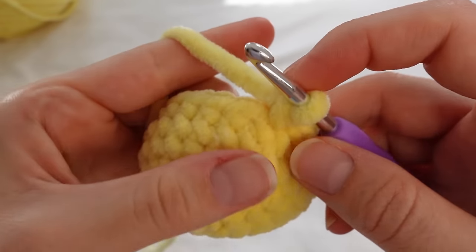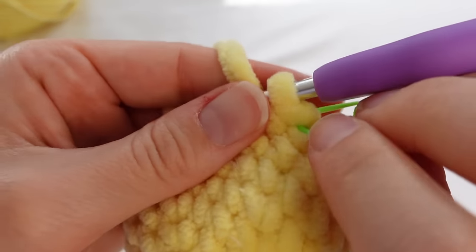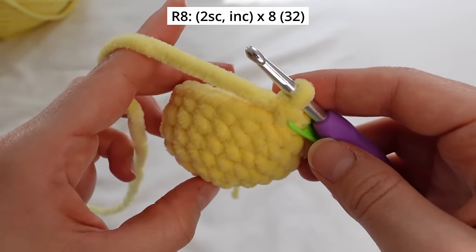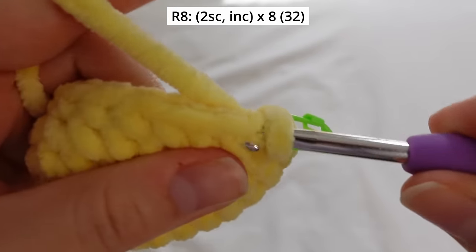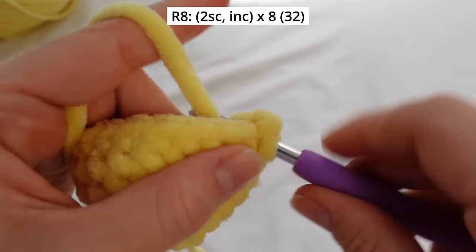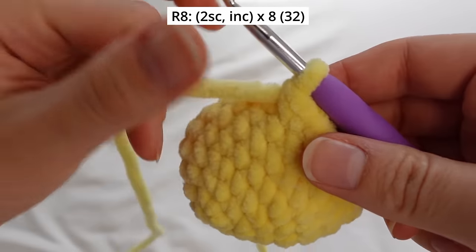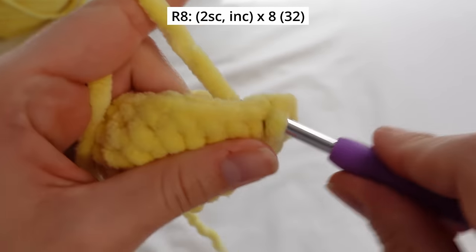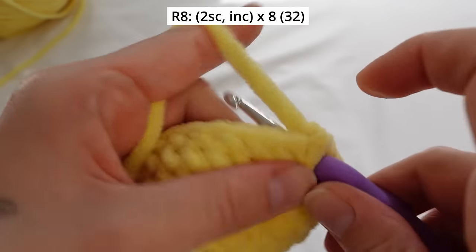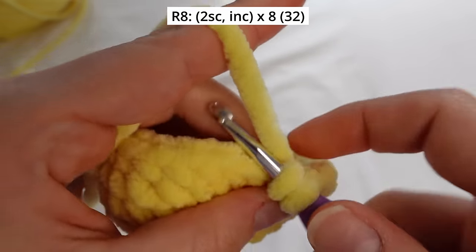For round 8, we're going to crochet 2 single crochets then 1 increase, repeating that a total of 8 times in the round. So single crochet once, single crochet a second time, then insert into the next stitch for an increase. Continue this pattern around the full round. At the end of round 8, we should have 32 stitches.